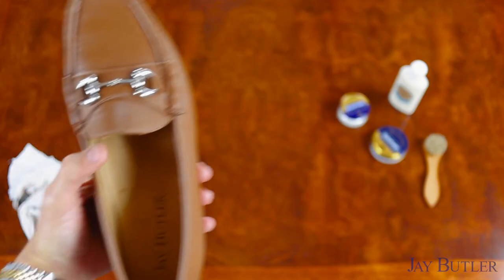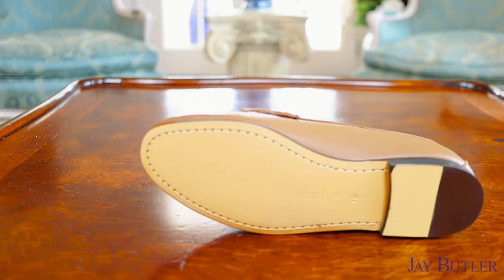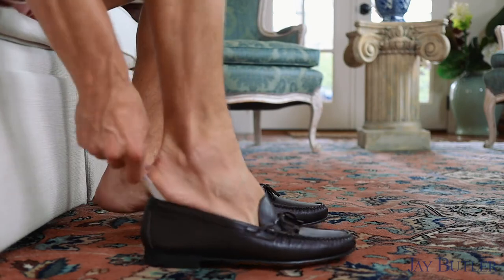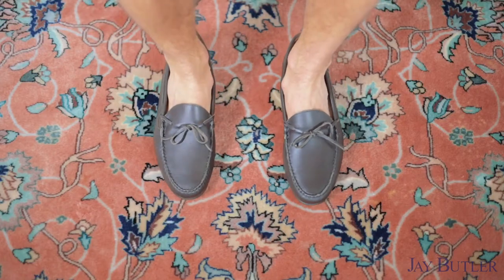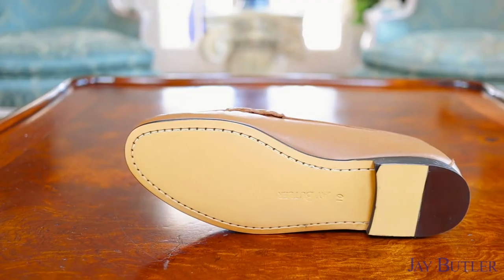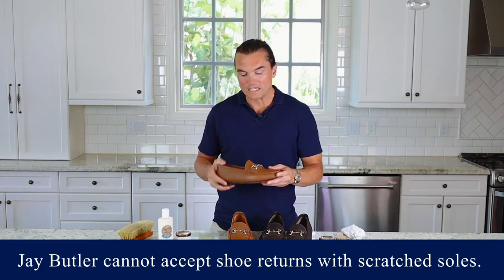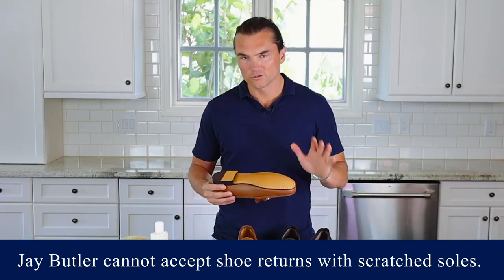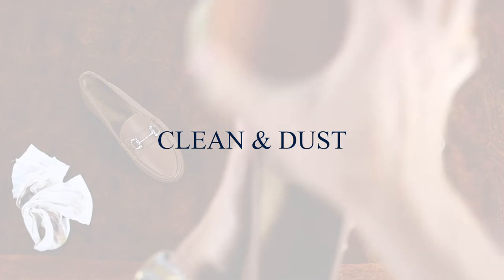Once you've received your shoes, check them out — make sure you're happy with the look. Are they your style? How do the soles look? Check for stray threads or blemishes in the leather. Try your shoes on on a carpet or soft surface. Don't try them on tile, hardwood, or concrete — you don't want to scratch or scuff the sole. A lot of brands, including Jay Butler, cannot accept shoes back if the sole is damaged or scratched.